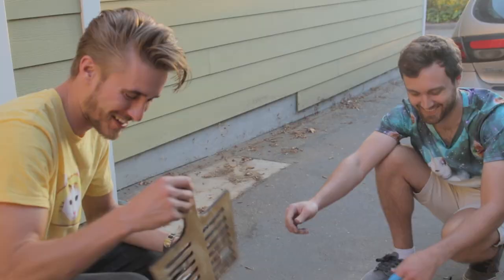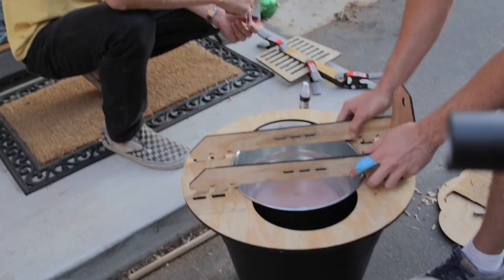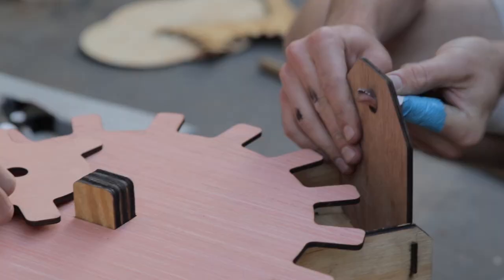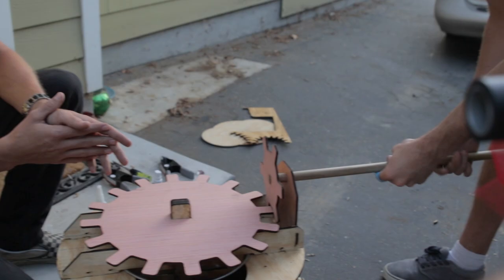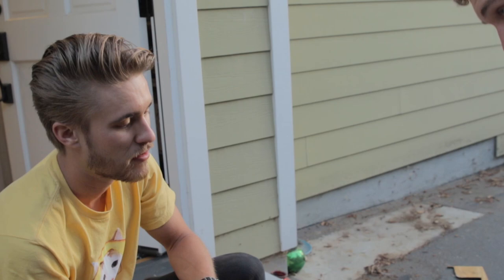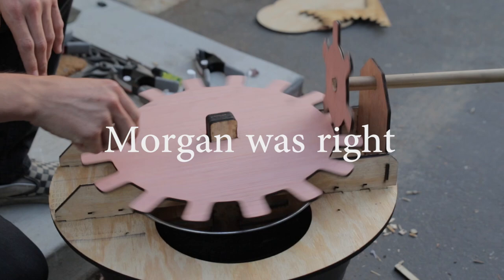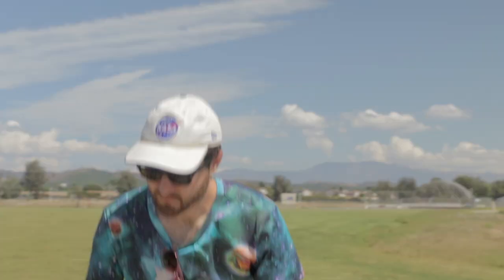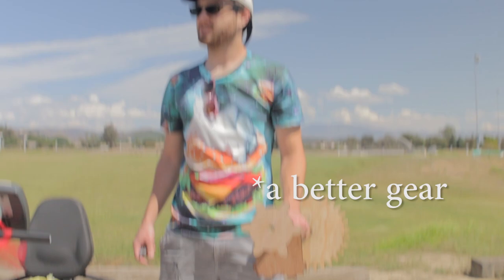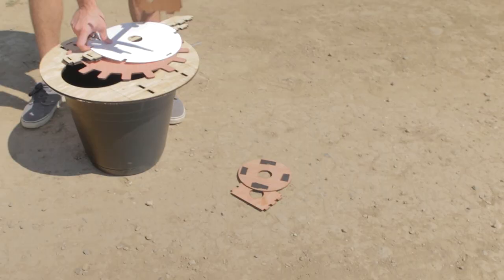Is any of this plywood food safe? That goes into the bucket. Anything that touches the food we covered in a butcher block conditioner to make the dirty plywood somewhat food grade. We cut a different gear, made a little lid which should cover the ice cream from getting salt water and bees in it, then laminated it with packing tape. Let's put it together right now.